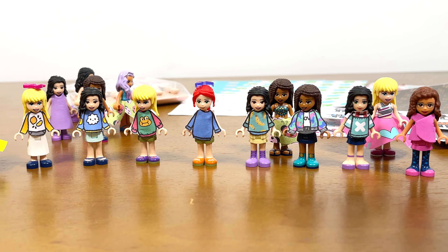How do you like this suitcase full of dolls? See you soon!